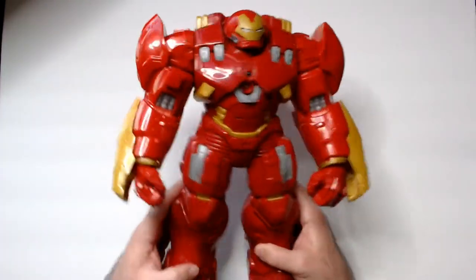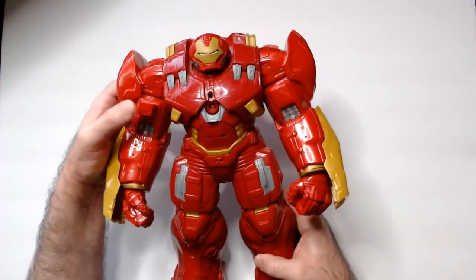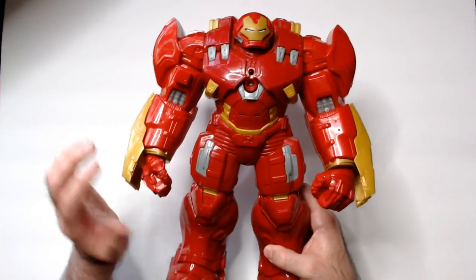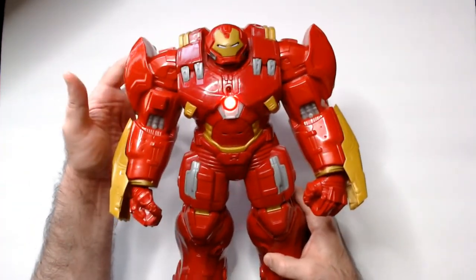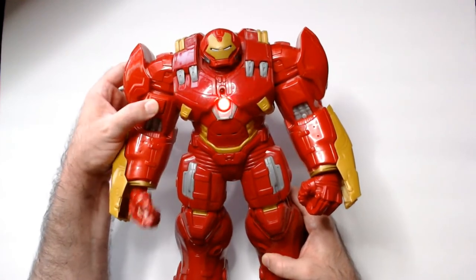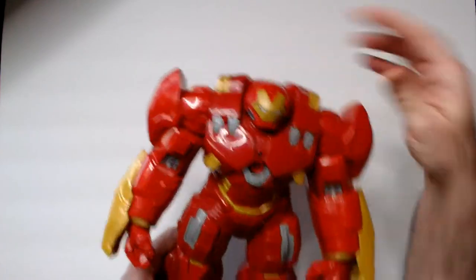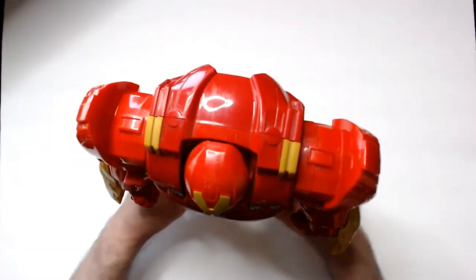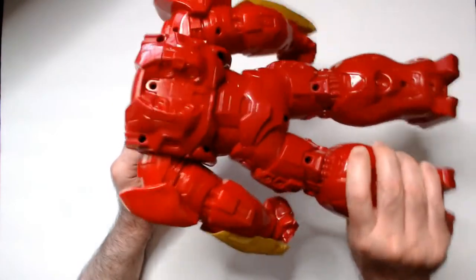Like I said, for $3.99 I was very happy with this pickup. I just noticed this now - I knew it came out and then I saw on the ad it looks like they pressed something for that. The helmet does move, so that's pretty cool. If you see one at a thrift store for that cheap, I would definitely recommend it - it's pretty sturdy.